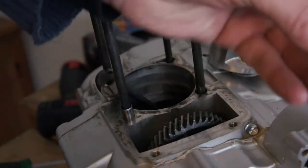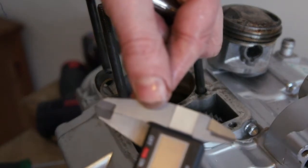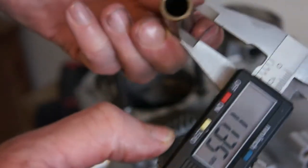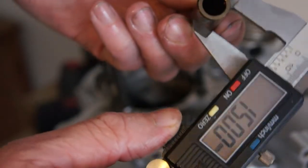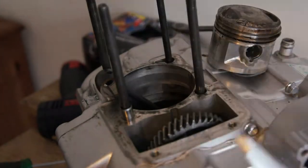You have to check the sizes of these. I've only got some micrometers and vernier calipers. Zero it. You check the size of them for wear. You don't want any wear in any of this stuff.